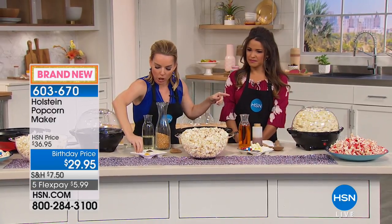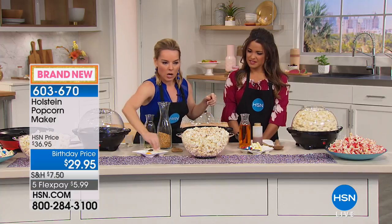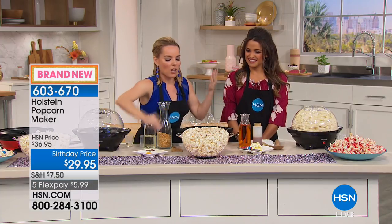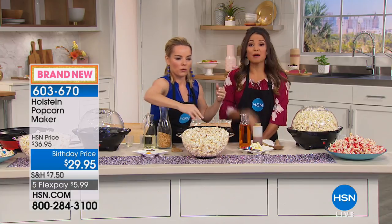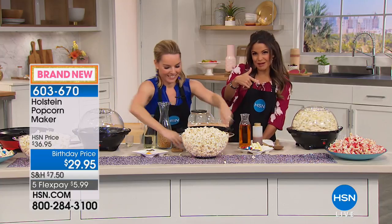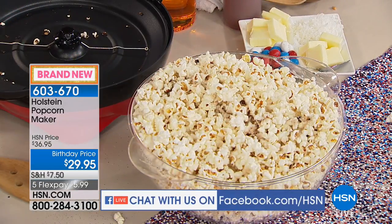Let's do some toppings. Maybe we just want to do some pepper, some parmesan all over, or some cheddar and salt. Salt and pepper is actually one of my faves. I want to know — you guys watching on Facebook — kettle corn or classic popcorn? Because that seems to be a point of contention in my house. Let us know on Facebook.